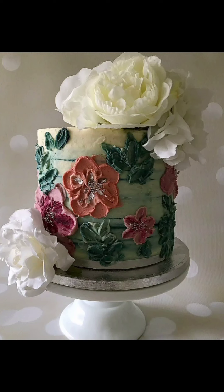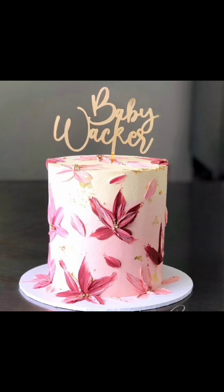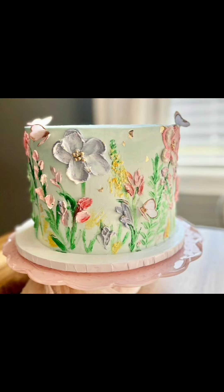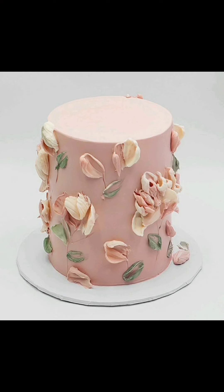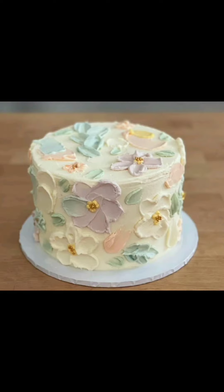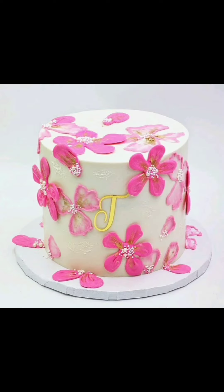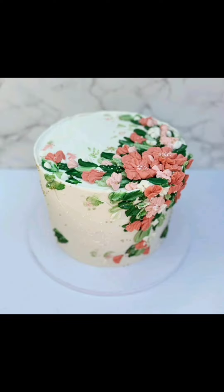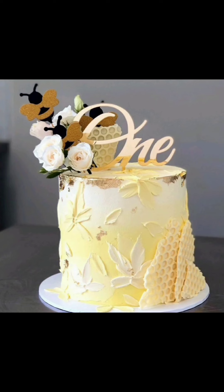Hello everyone, welcome or welcome back to my channel Keko Style. In today's video I will show you painted floral buttercream cake designs. All the designs are just perfect for weddings and birthdays. These designs are so versatile that they can add an elegant touch to just about any celebration.